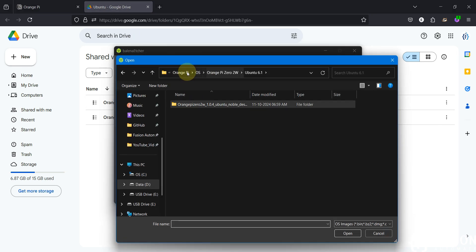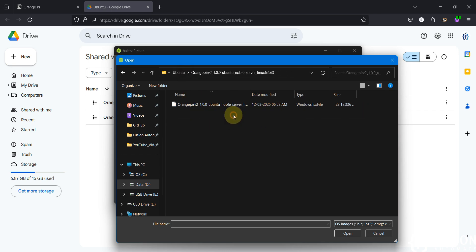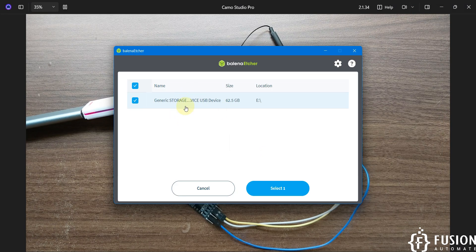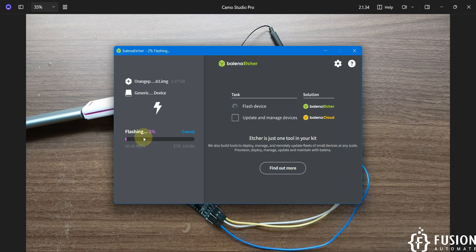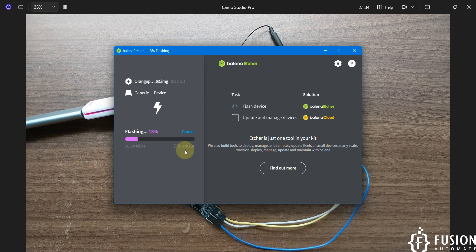We'll select the image file — Orange Pi RV2 Ubuntu Server Linux — in Balena Etcher. The SD card is already selected, so we'll just hit the Flash button. Flashing has started. We'll wait until the entire flashing is done and Balena Etcher validates the SD card, then remove the SD card and plug it onto the Orange Pi RV2 board.